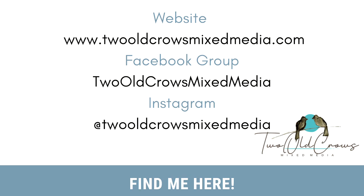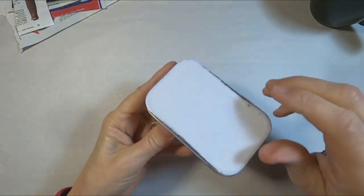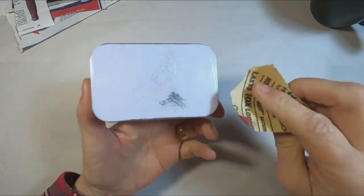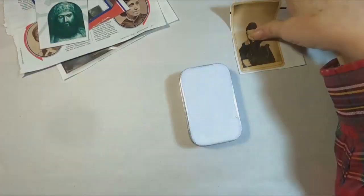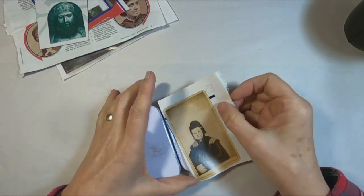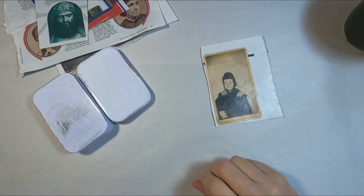So this tin came to me as a gift from the company that I work for and their logo was on top of this white tin. I pulled that off and I'm just scratching it up with some fine sandpaper to rough it up so it will take the medium that I would like to put on it.